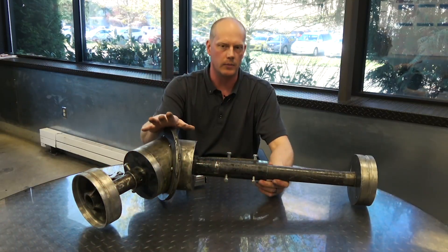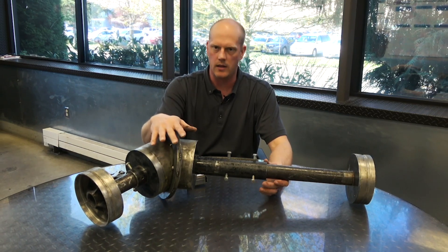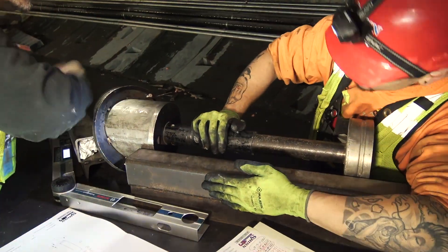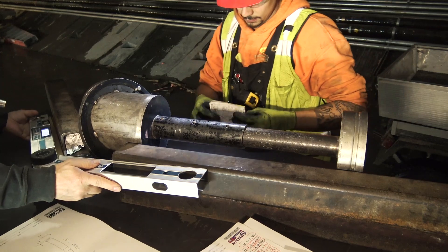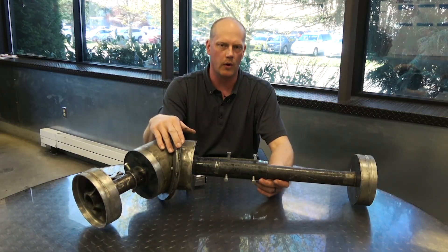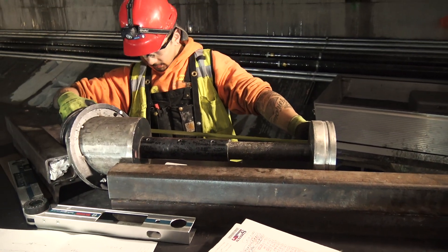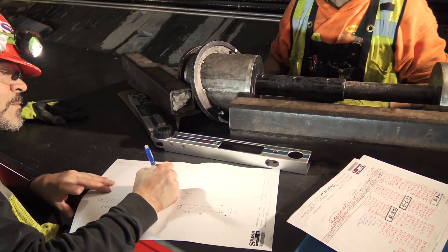One thing it also did is allow anybody to do the layout. Sometimes you need a special guy who knows the math and is really good with layout. But any journeyman could do this — we could even have an apprentice do this. That also played a part in allowing us to continually do layout without having to worry about who was doing it. We knew we were getting an accurate dimension.